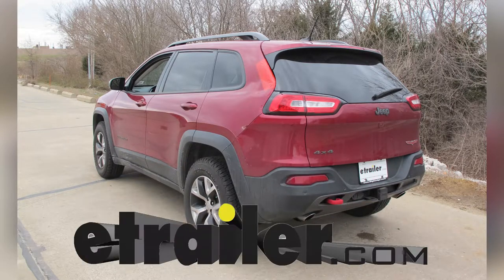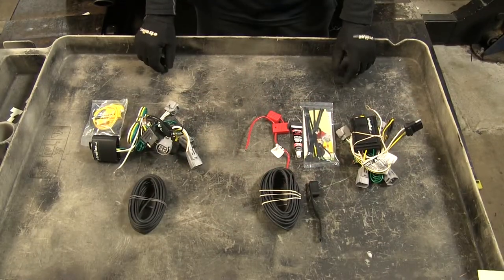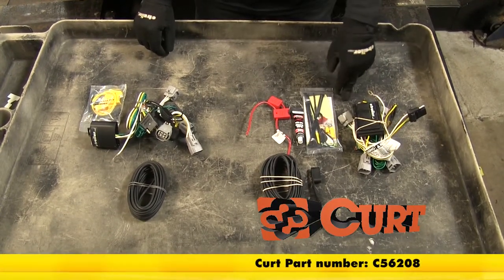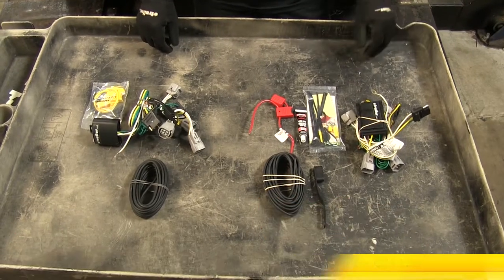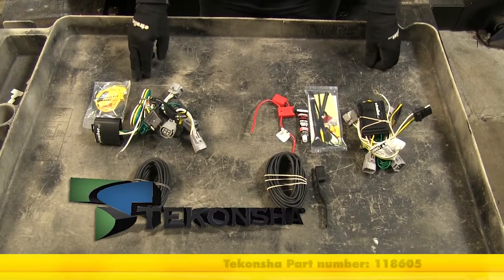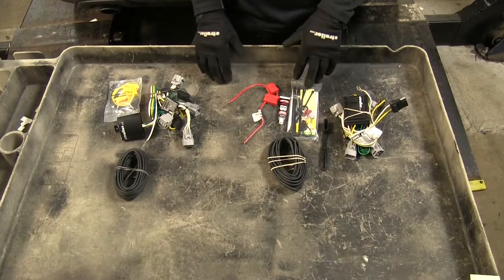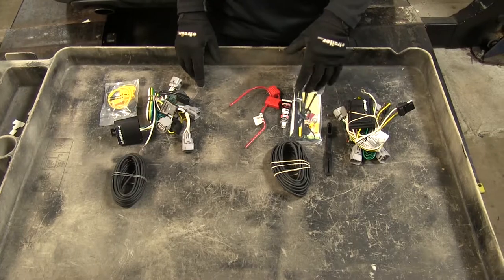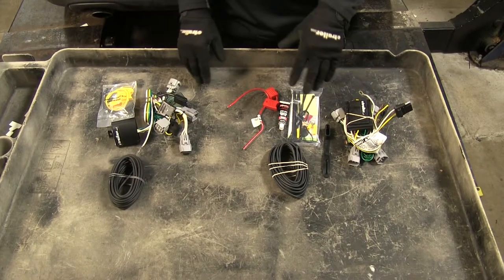Today on the 2017 Jeep Cherokee we're going to take a look at the best wiring options available. We'll be taking a look at two different wire harnesses here. This one is from Curt, which will be part number C56208, and this one from Takansha, which is part number 118605. Now both of these options will work great with your Jeep — it doesn't matter which one, they're going to perform the same function. We'll go ahead and take a look at some of the differences between the two.